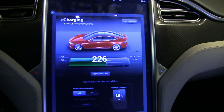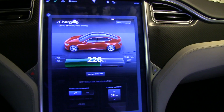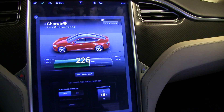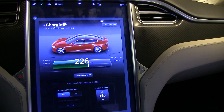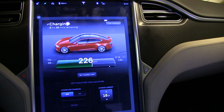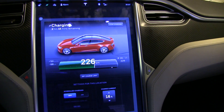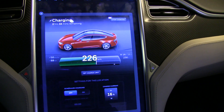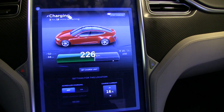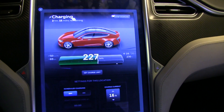It was actually very simple. What you have to do is let it charge for a while — I let it charge for over an hour. I've been charging at 50 kilometers per hour for one hour and about 20 minutes.